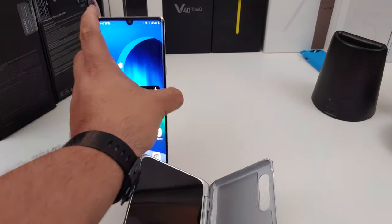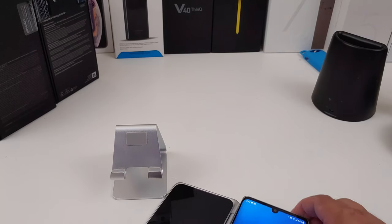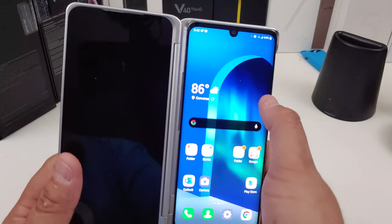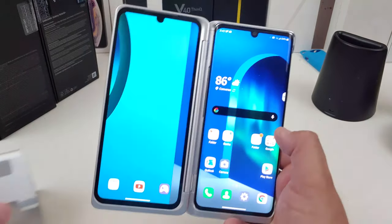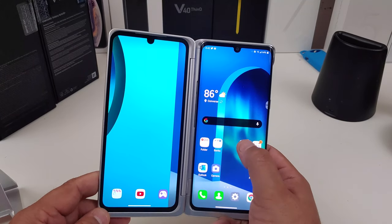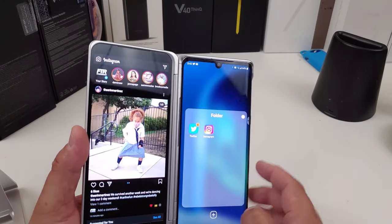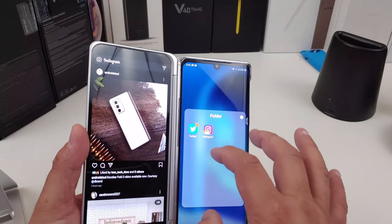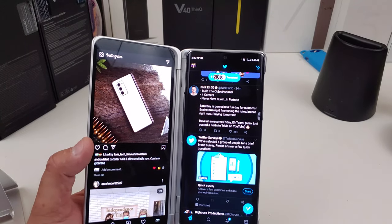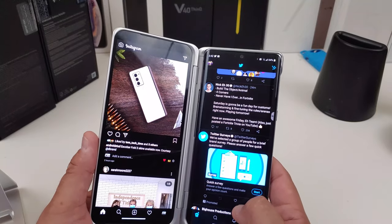Let me go ahead and put the phone into this little case. Y'all keep on sleeping on LG and I've been telling y'all not to sleep on them — and this is why. If I want to open up Instagram — bam, there you go. If I want to open up Twitter — isn't that just so cool? That is a beautiful thing.